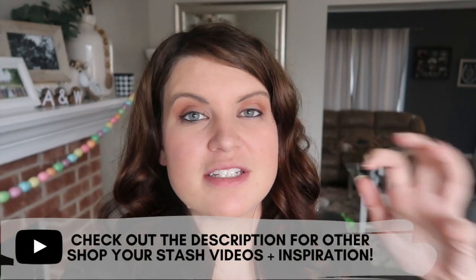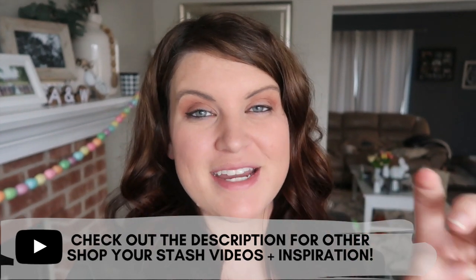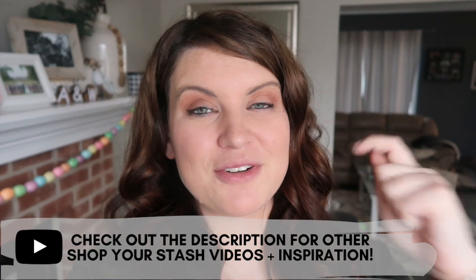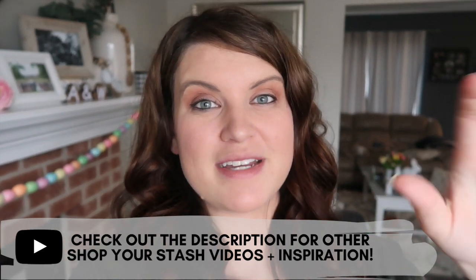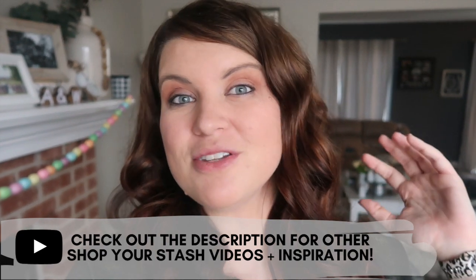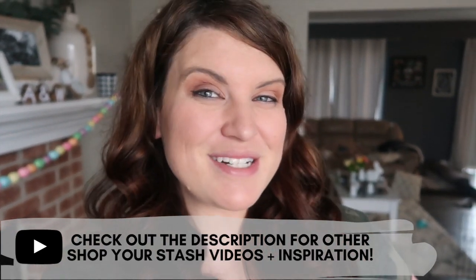Hey friends, welcome back to Whiskey and Wet. I'm Whitney and today's video is going to be super fun. We are raiding our stash of craft supplies because we're not leaving our house — we are staying home and staying safe, but we're going a little stir crazy. We want to challenge you to raid your stash and do some DIY, so let's get started.